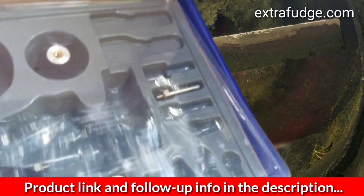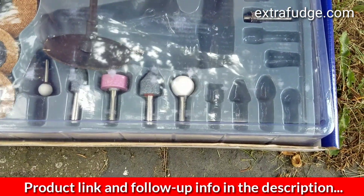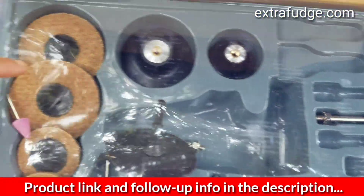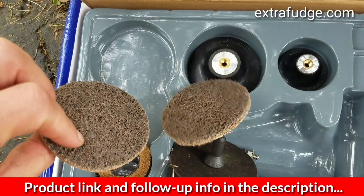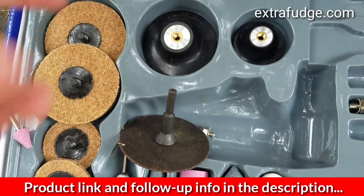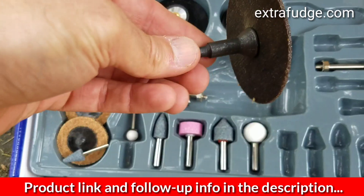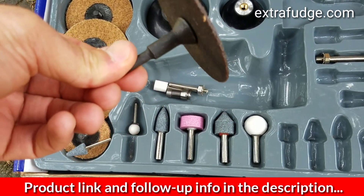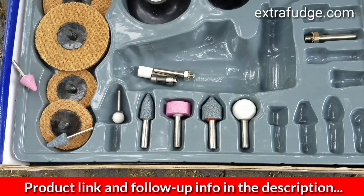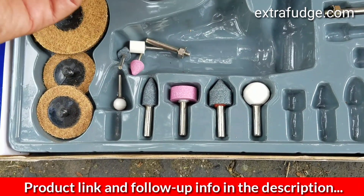Inside the kit you'll have all these great tools. You've got discs that you can put on this part for sanding, etc. These are to remove paint, but you can buy different types — they're pretty universal. I also purchased a cutting disc just in case I need to cut something, though it's not recommended, so I'm just using it as storage.